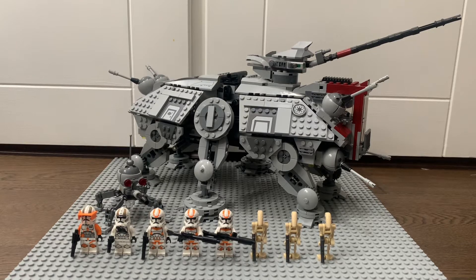Hello everybody, it's Pug Master Flash and I have returned. Today we're going to be doing a review of the LEGO Star Wars 2022 AT-TE, which is a very highly anticipated set for the LEGO Star Wars community.